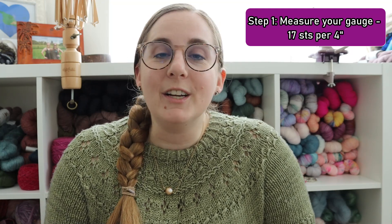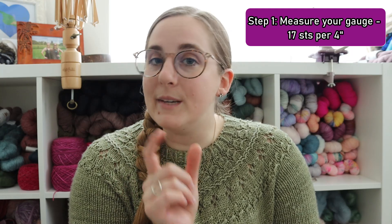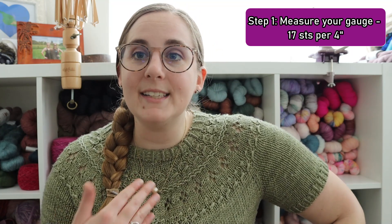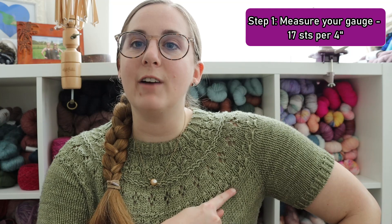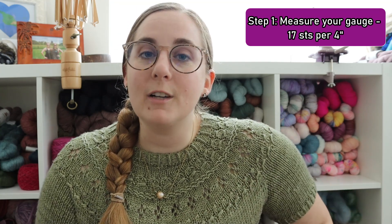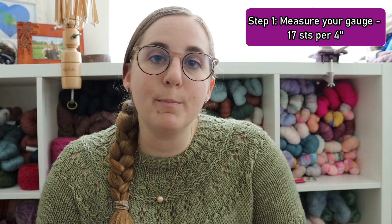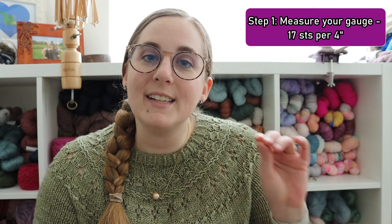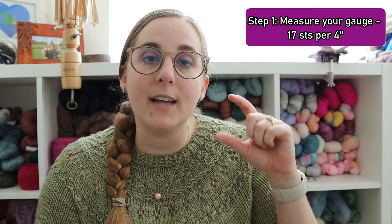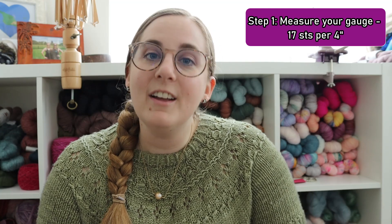Step one is to measure your gauge. You can do this if you knit a gauge swatch — make sure you've got how many stitches per four inches or even per one inch. Either measurement will work, or you can get this from the actual sweater you're currently knitting. In my case, since I had already knit the top portion of the Ranunculus, I measured my gauge right on these last couple rows before I added in the raglan seams. I measured my gauge at 17 stitches per four inches. The recommended gauge for this pattern is 14 stitches per four inches — 14 versus 17 is a very large gap when it comes to the final width measurement of your sweater, so this is why we're doing the math.